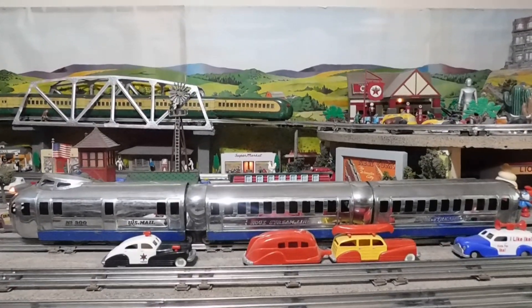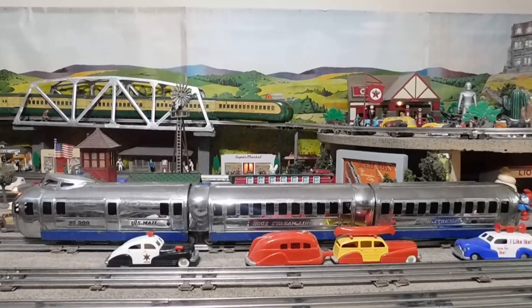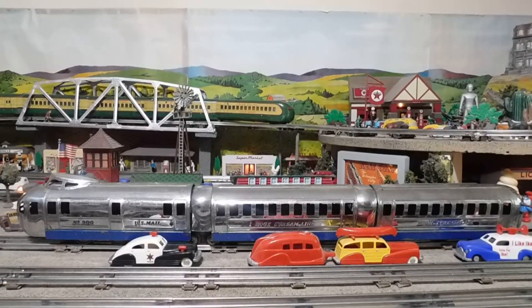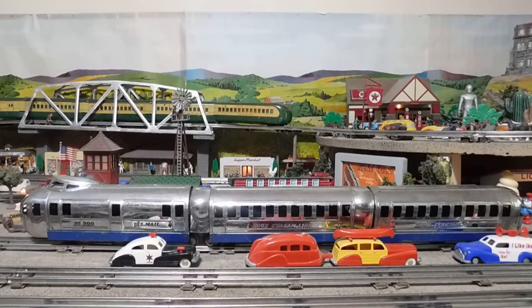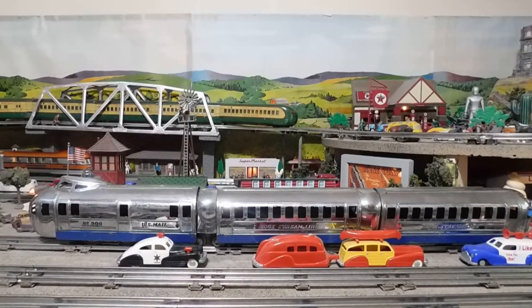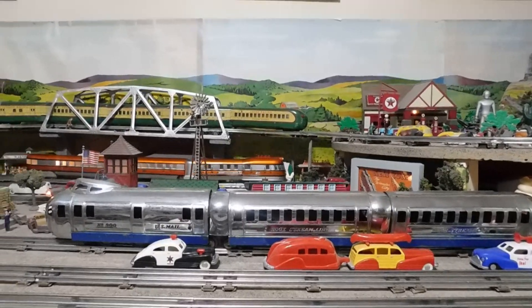Hey YouTubers and toy train lovers. I've got a little treat for you today — a treat for myself too. It was my Christmas present to myself. And first of all you'll see my old Hoagie 900 out here from 1935.